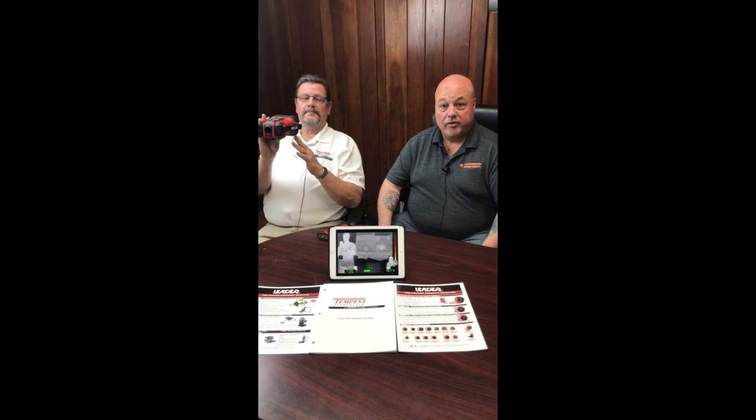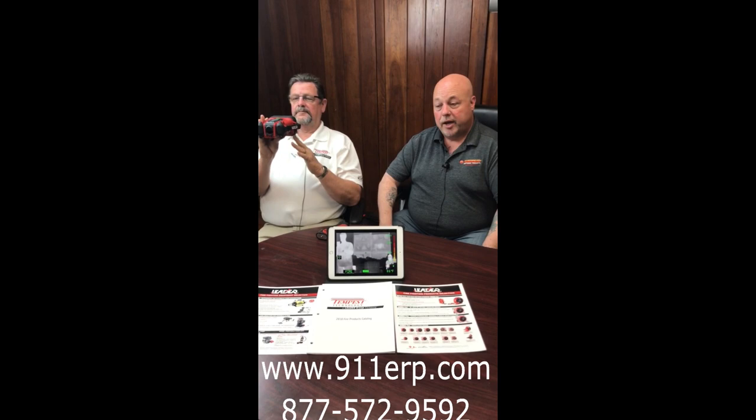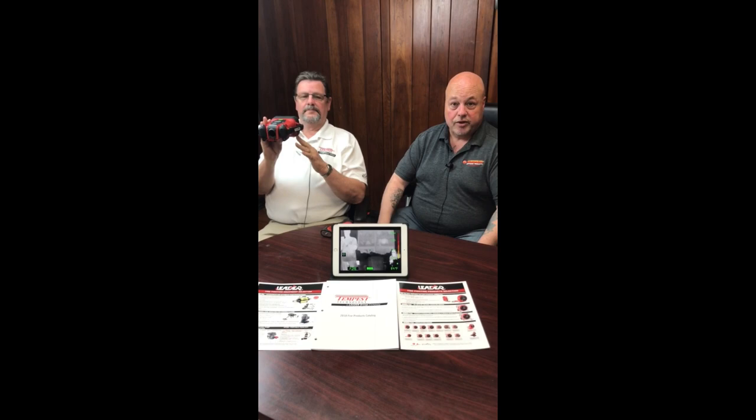9-1-1 ERP is going to be the premier distributor of this camera in the New York area. For more information and pricing, visit 911erp.com or call the office at 877-572-9592 — you can speak to Brian or Wayne for all the details. If you're interested in a demo, they can come out and demonstrate the unit to you. Thank you to Dave for sharing his time and expertise, and we look forward to working together in the future.